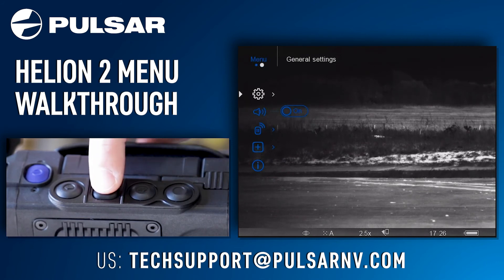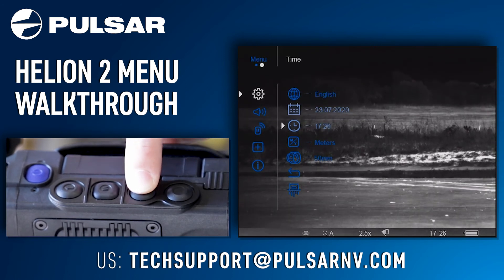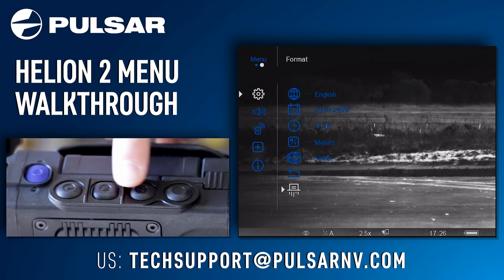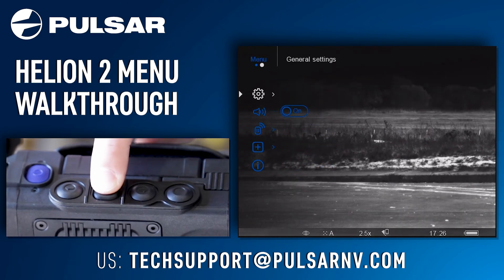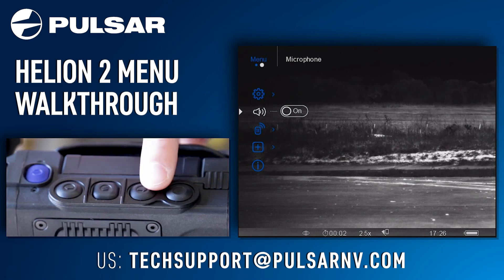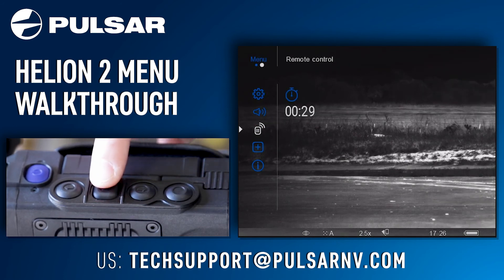Your next menu option is general settings. In here you can find things like language, date, time, units of measure, your objective lens size, your default settings, and your format. Next you have your microphone — turning this off and on will determine whether the device is recording audio or not. Next is remote control, where you can pair a new remote to the Helion 2 device.